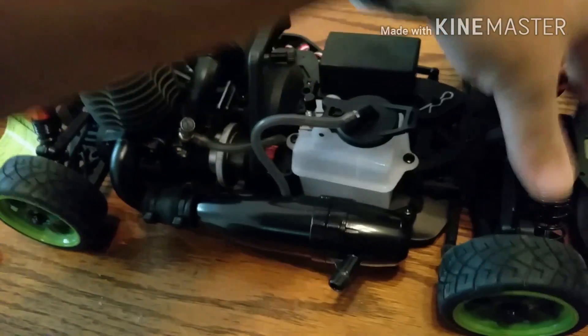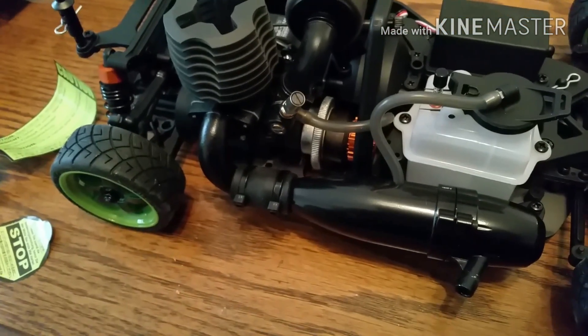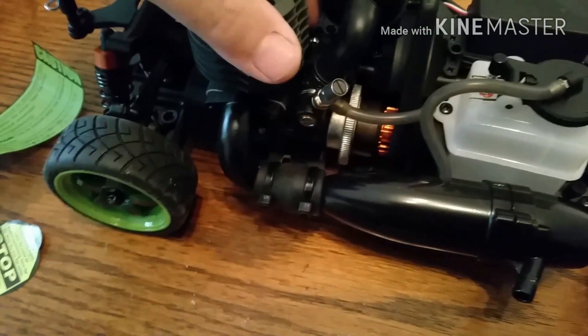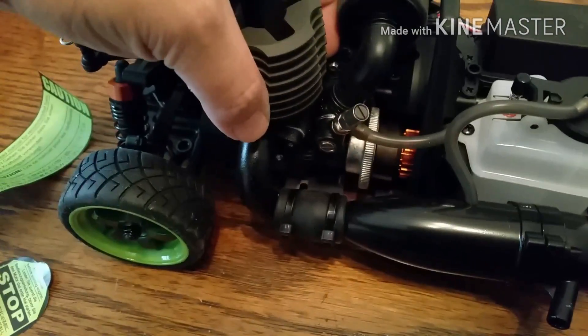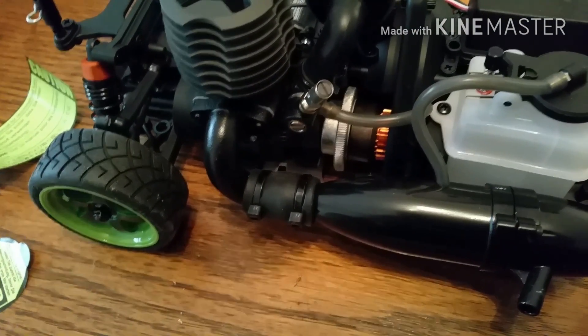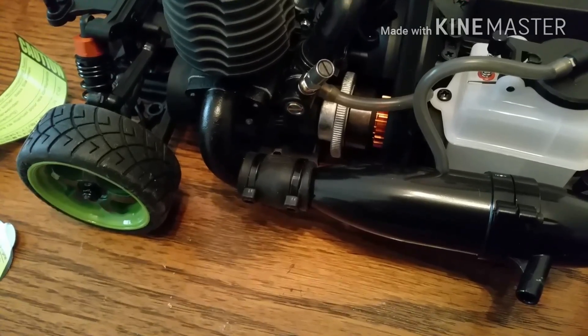There is a zip tie on the front — they just didn't get it through the holder. It's got the barrel-type carburetor instead of the slide type that you'd have on a Traxxas. It rotates instead of pulling out to the side. I'd like to see if there's any way I can modify it to put a slide carburetor on, because slide carburetors are better.